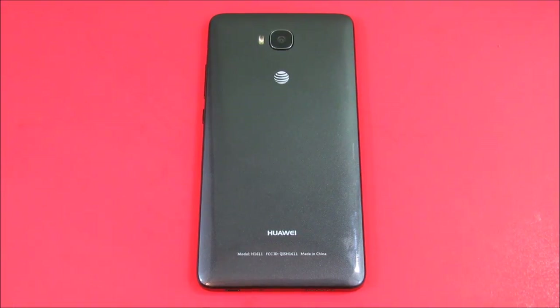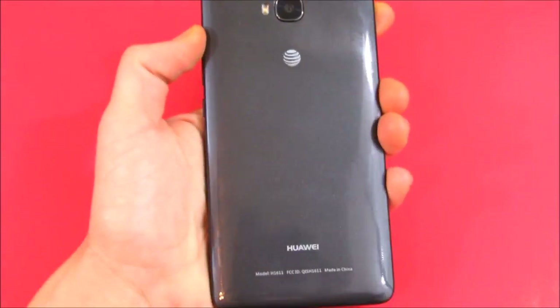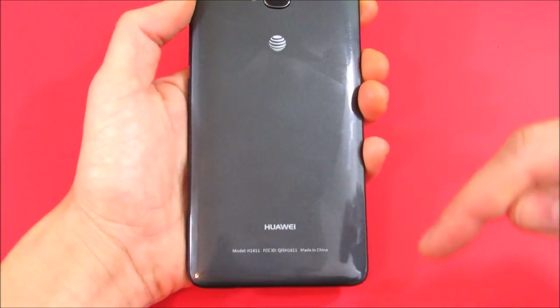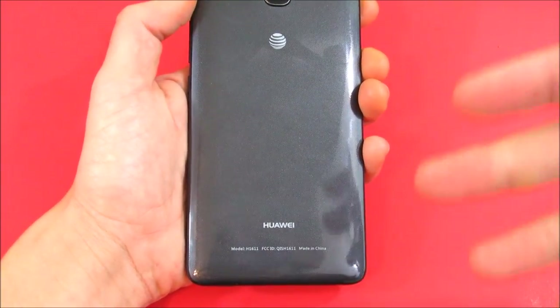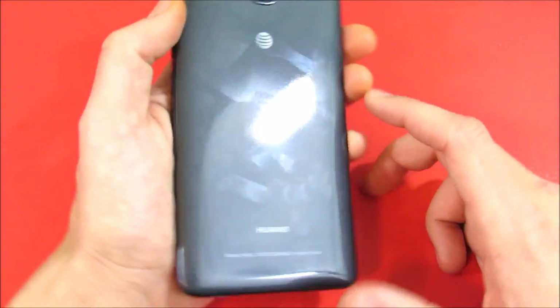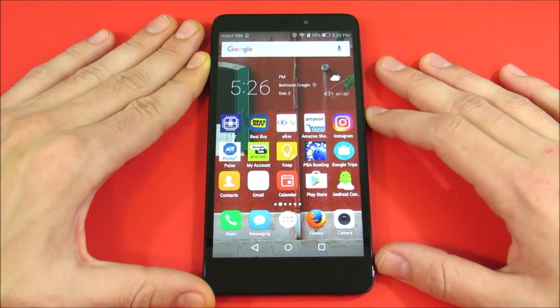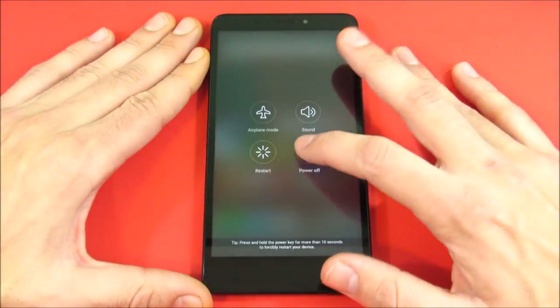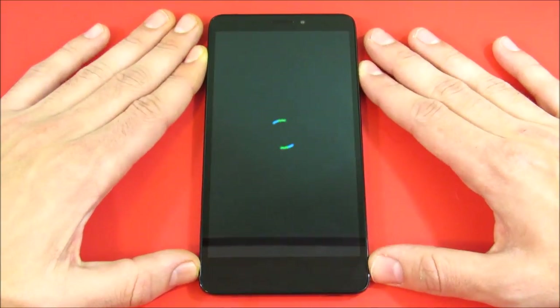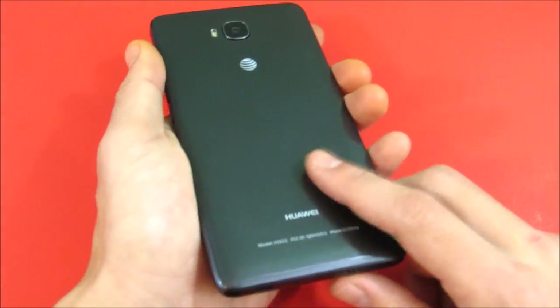What is up guys, this is Nick here from Everything Tech, and welcome to this Huawei Ascend XT speed test video. If you guys aren't familiar with what the Huawei Ascend XT is, I did an unboxing of this device — you can check that down below in the description or up here in a card. This is basically a six-inch monster of an Android device. It's from Huawei, the third largest smartphone maker in the world, right behind Apple and Samsung.